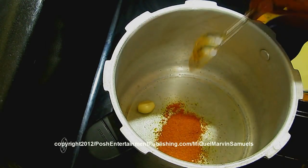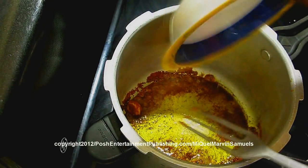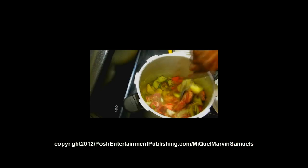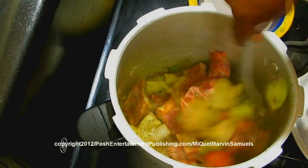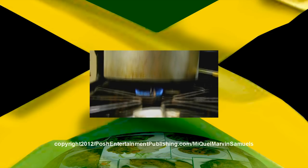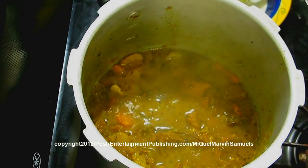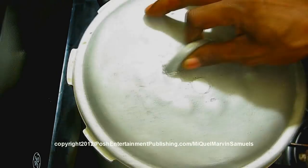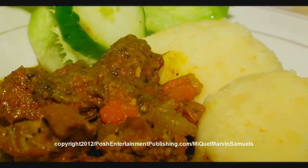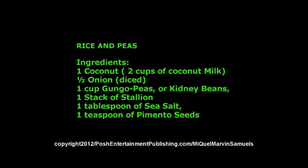One tablespoon of dried curry. Notice how it's burning, so you just do it like this, no more than 5 seconds. Once it starts to whisk, I'm going to turn this off. Just cover it.